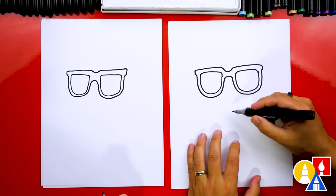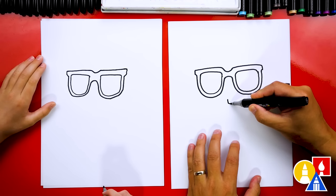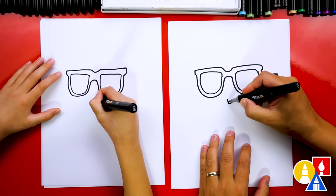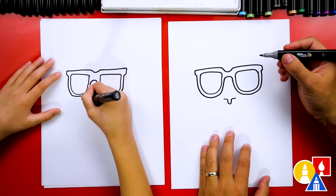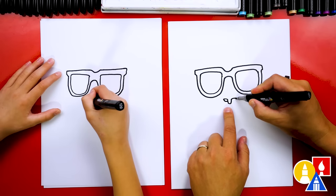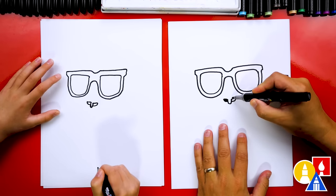Now let's draw our llama's face. We're going to start by drawing the nose. We're going to come down right in the middle of the glasses — about this far — and draw the letter U, but kind of short and skinny. Then we're going to come out to the left and also the right, then come down from the left and connect in. These are the nostrils for our llama's nose. Let's color in those shapes.